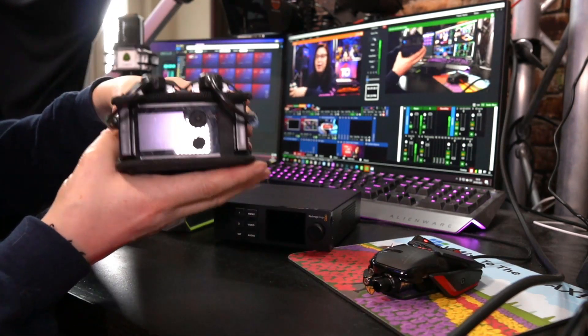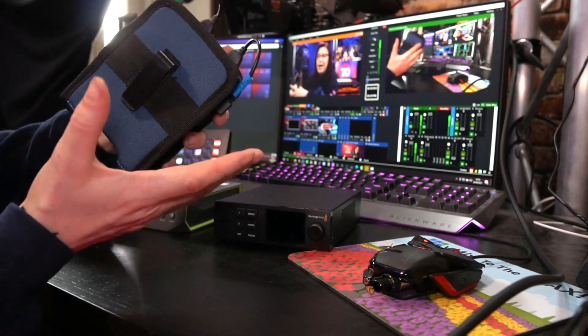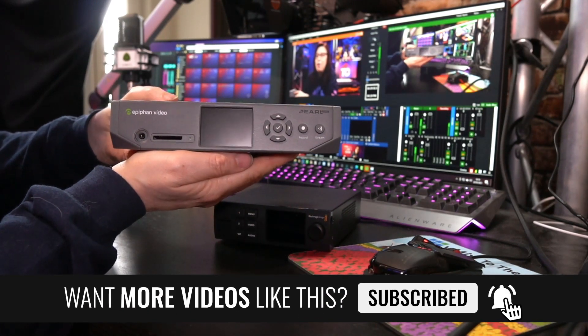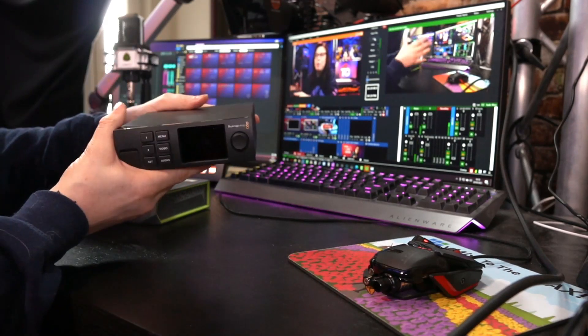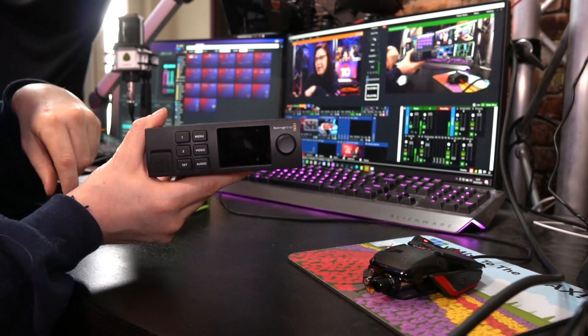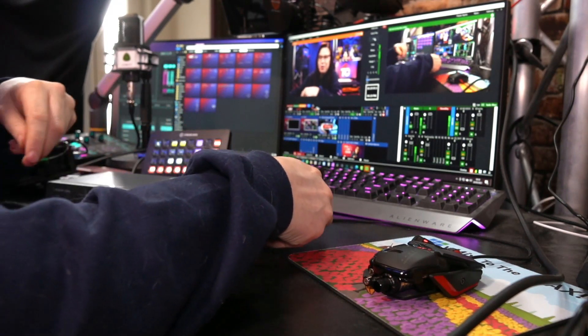I am hunting for a streaming encoder, and I have narrowed down my ideas to three different devices. First, the LiveView Solo that I have right here — this is the box with two additional modems that I bought separately. Then I have the Pearl Nano by Epiphan, and the third and last is the Blackmagic Web Presenter. This is not really the Web Presenter but it looks so much like it — it's a bit of a proxy Web Presenter.